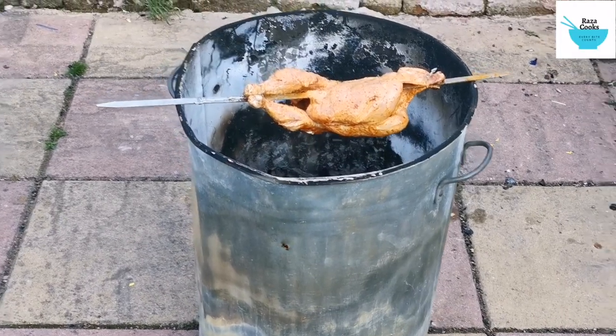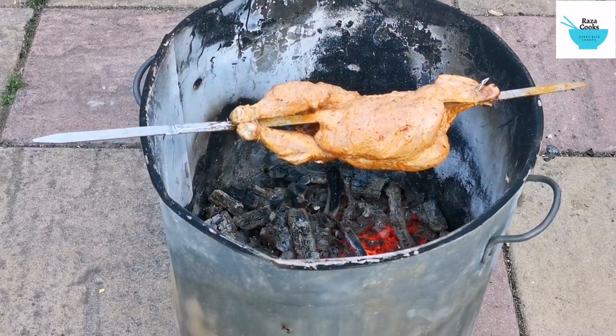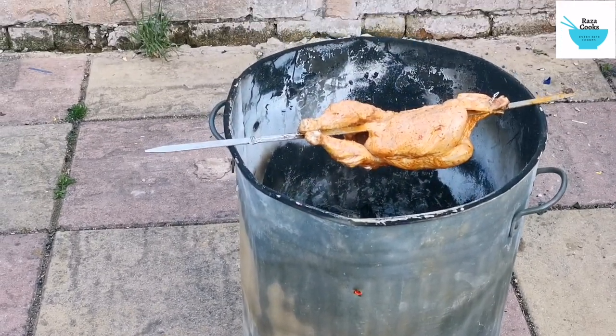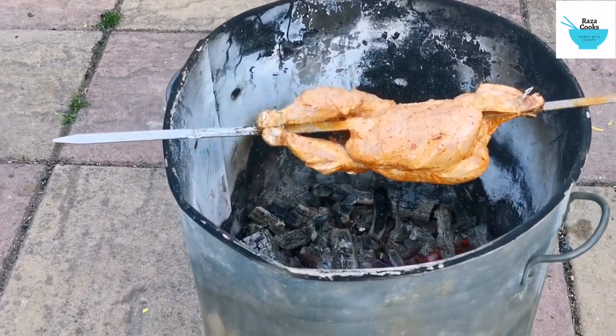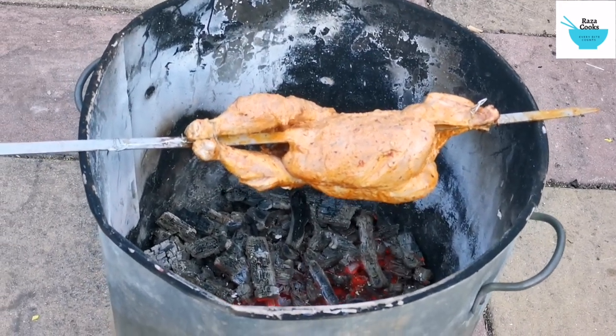As you know, I didn't do the fire just for the chicken — it was a wardrobe I wanted to get rid of. And as you know, the tips are all closed, so I've got the charcoal for free, as they say. Two birds with one stone, but unfortunately I've got one bird, which I'm barbecuing now.